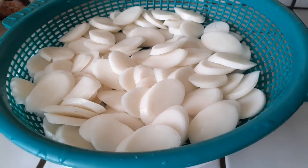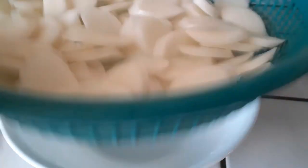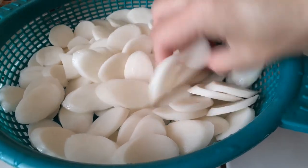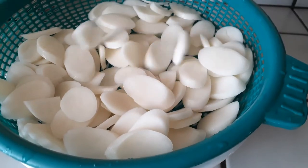Once you have them all pulled apart, go ahead and put them all inside of a strainer and shake the basket a little bit so we can start getting all the water drippings out. This way we make sure that we don't get splattered with oil later when we put these into our pan and they've dried out a bit.